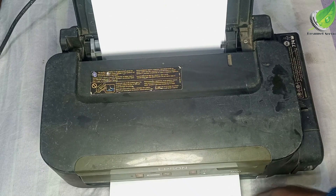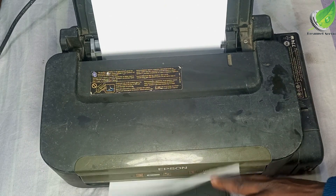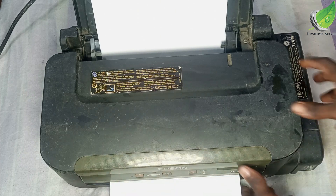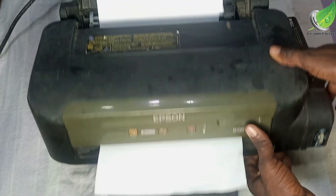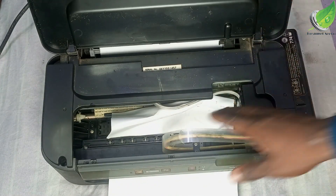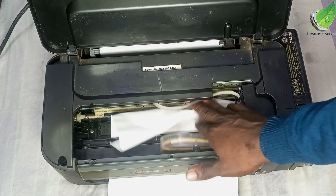The first thing we want to do is to clear out the paper jam. We are going to remove this paper here, and then remove any particles of paper that are left anywhere inside the printer, so that we can clear the error and fix the problem.